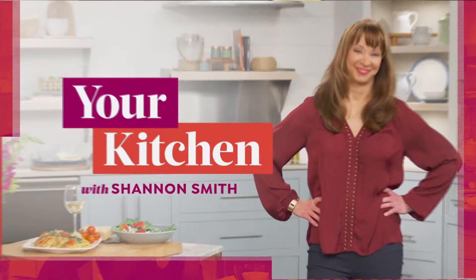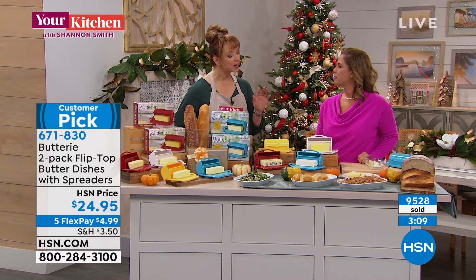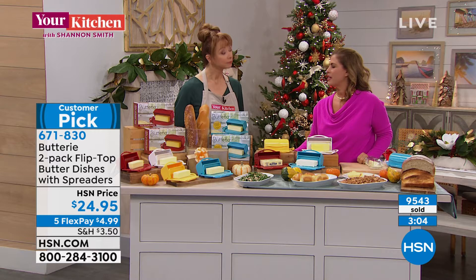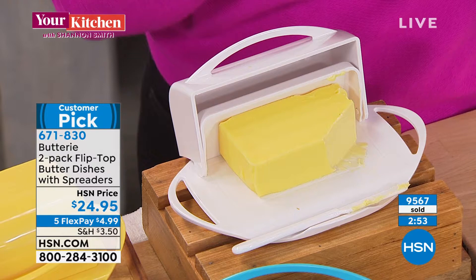We are super busy. Remember, anywhere else you shop you're getting one — we're doing the set of two. You really do need two Butteries: one for your salted butter, one for your unsalted. You have one on your kitchen table, one next to the toaster, and one in the dishwasher being cleaned while the other one's being used.